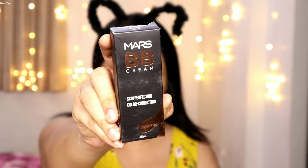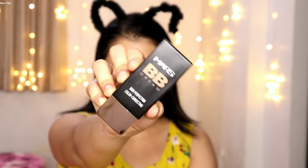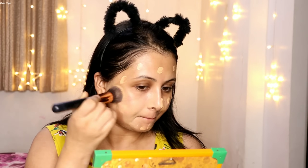First I have a Mars BB cream — this is a Skin Perfection Colour Correcting BB Cream and the shade I have is Medium. This shade I selected myself and its price is Rs. 249. All products from Mars Cosmetics are under Rs. 300. I am applying the BB cream on the face and you can see my cheeks have a red patch. Now I am blending this BB cream with my foundation blending brush.